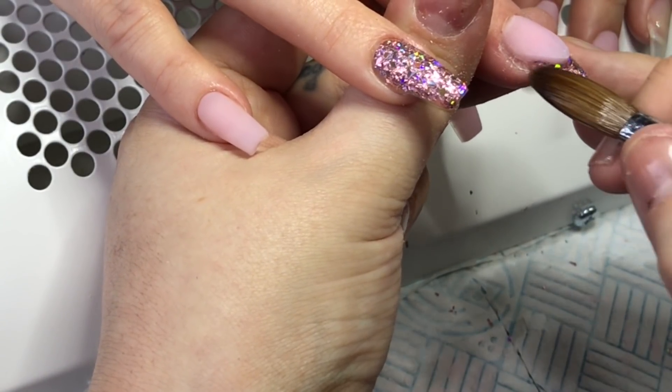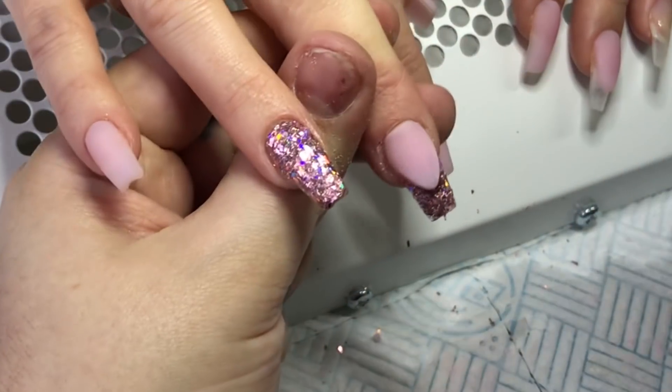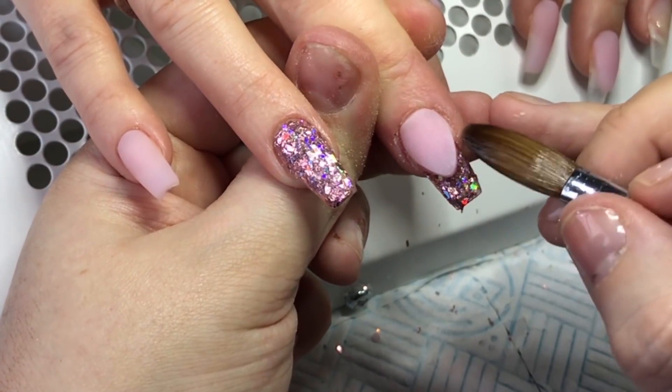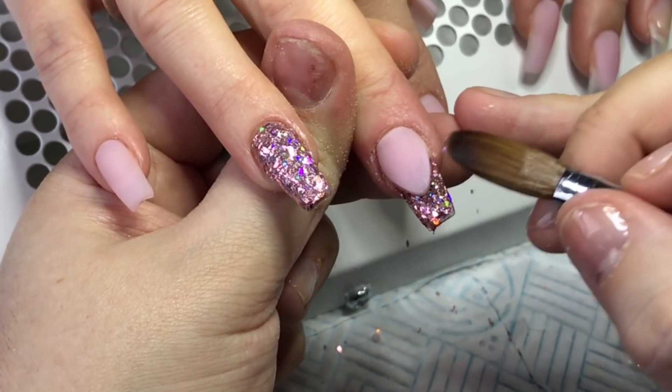Also, just quickly — what are you thinking of my new camera angle? I think I'm liking it so much better. I feel like the quality is much better. Let me know — I've done two videos with it, so if you don't like it maybe I'll change it, but I think I like it.